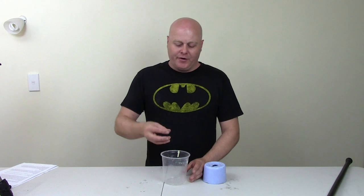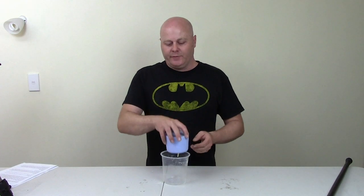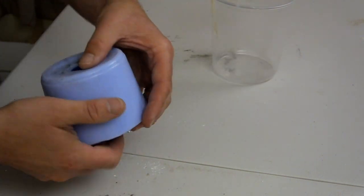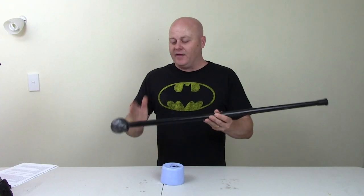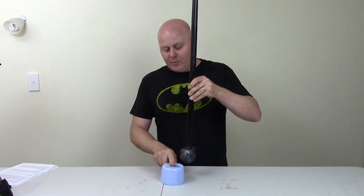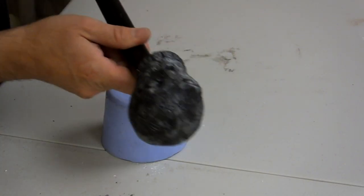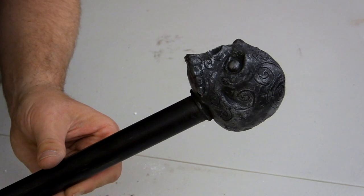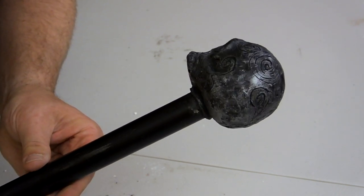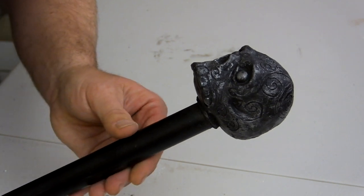Once my skull sculpture was complete, I put it neck-down into a plastic container and filled it with silicone. Once dried, I removed the silicone and made a small incision down the side to get the sculpture out. I bought a cheap wooden cane, cut the head off, painted it black, and inserted the end into the mould. I filled it up with polyurethane resin, let it set, then opened the mould to find the polyurethane skull moulded onto the end of the cane. I gave the skull topper a coat of satin black paint, then lightly dry brushed silver paint over the surface to give it a pewter look and bring out the details.